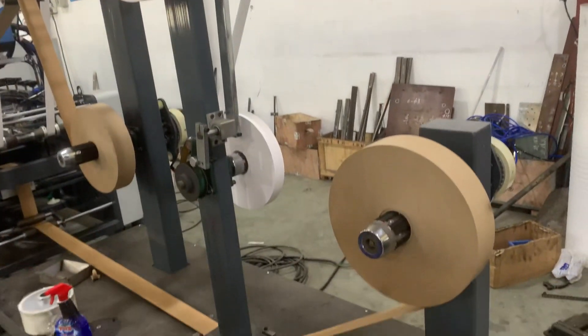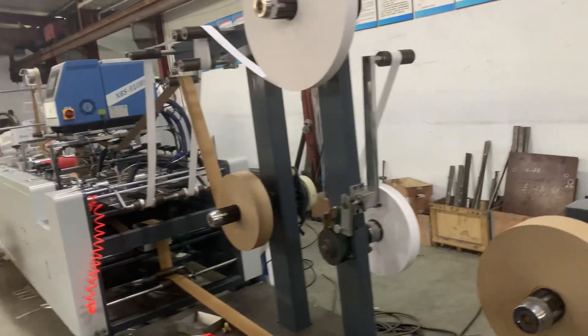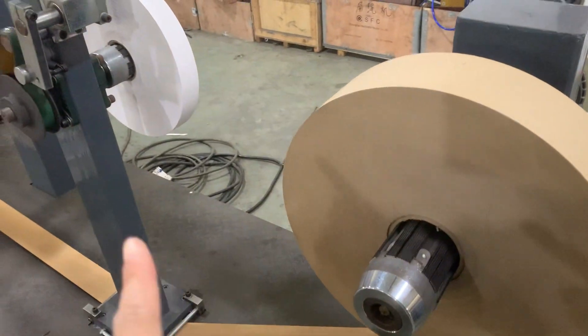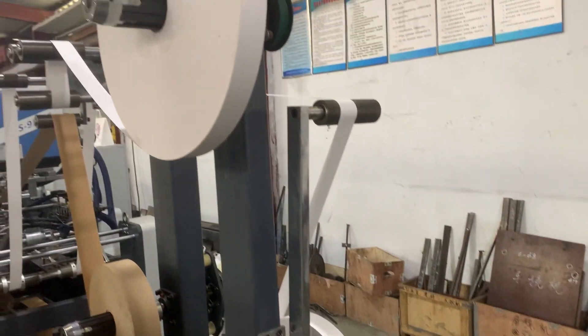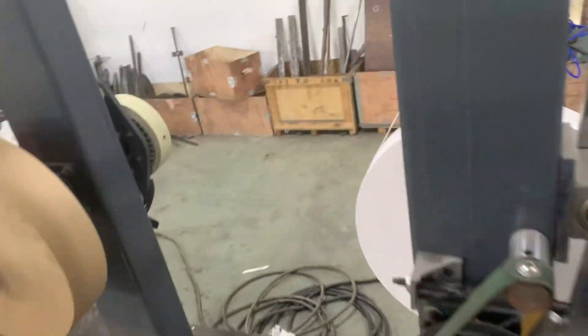This is our Auto Lead Handle Making Pasting Machine, which is ready in stock. Here is for the paper rolls and window part — one, two, three, four — total four pieces, and you can find the tray.